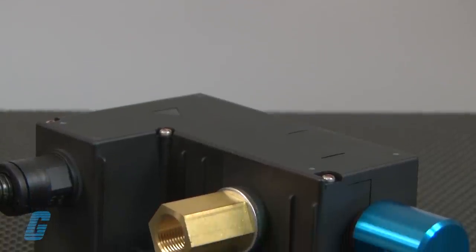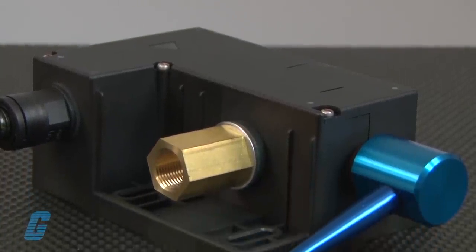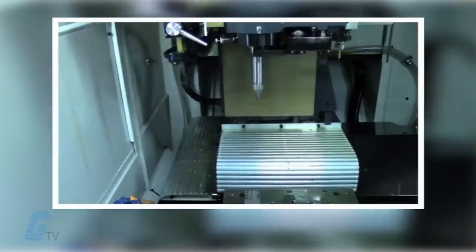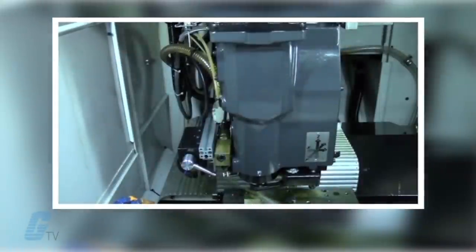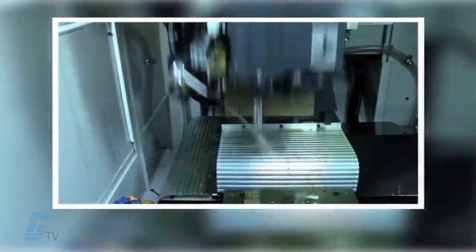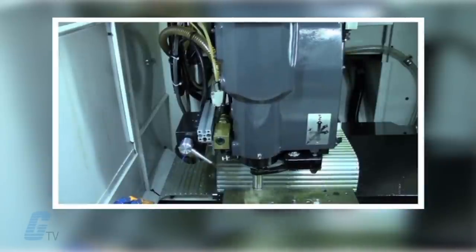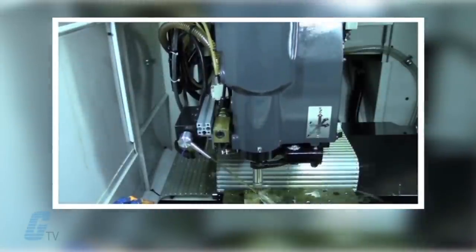The Wavy Nozzle will communicate with the machine control and will stop if it detects any alarm signals from the machine. In the event an error is detected, the Wavy Nozzle will attempt to resolve the error itself. If it is unable to do so, an alarm signal will be sent to the operator and or machine.